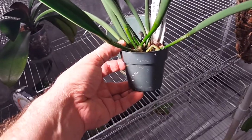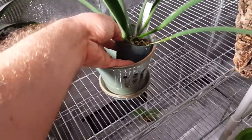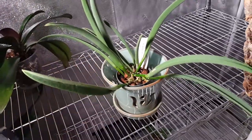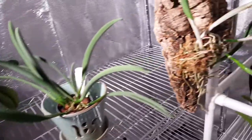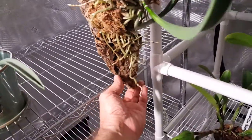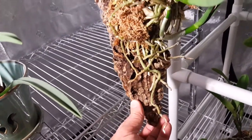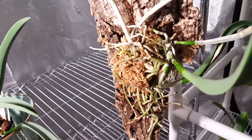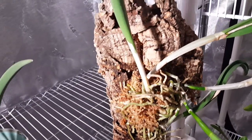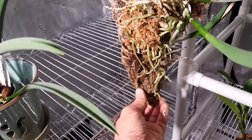It grew to the point where you couldn't even see this pot anymore — the roots were just consuming the pot. Should have repotted it or put it in a basket a long time ago, but I didn't. So today what I did was I took a couple of divisions and I mounted it, so we now have a mounting of Brassavola Jiminy Cricket superbug on this piece of cork bark.